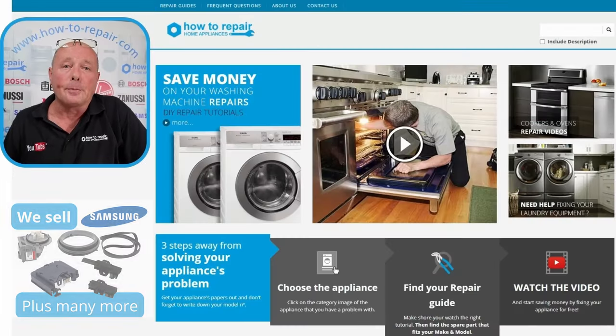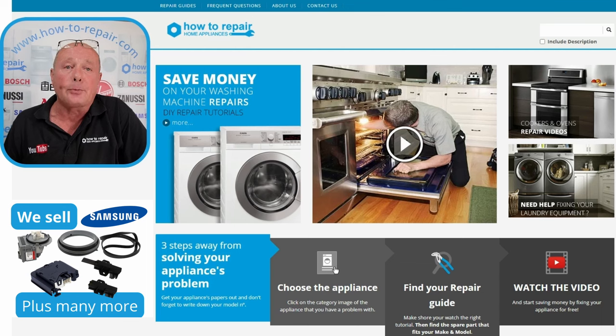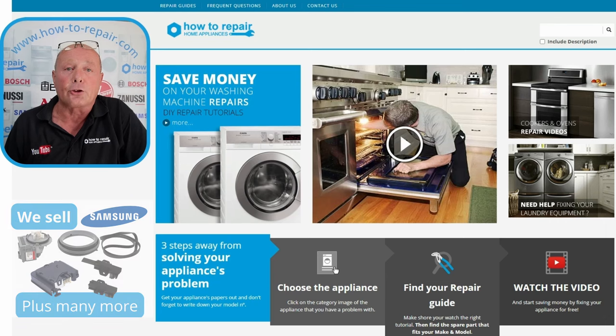At How to Repair, we encourage you to repair your machines not only to save money but to keep them out of the skip unnecessarily. It's our responsibility to be environmentally friendly, as governments and companies don't seem to be doing enough. We do sell parts for Samsung washing machines - drums, circuit boards - though on some occasions it's simply not economic to repair when a part costs over £200. Please support the channel by clicking like, subscribing, and thanks very much for watching.